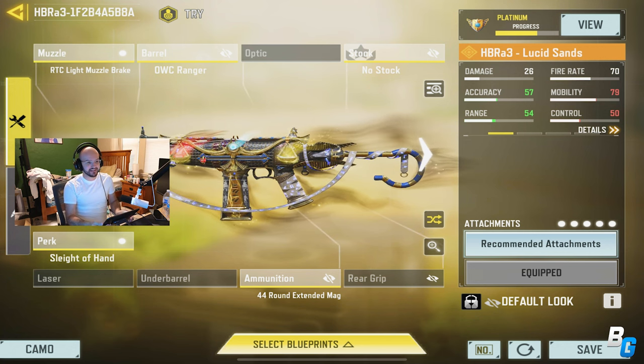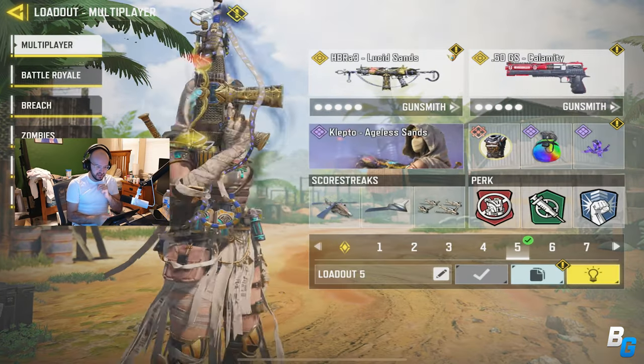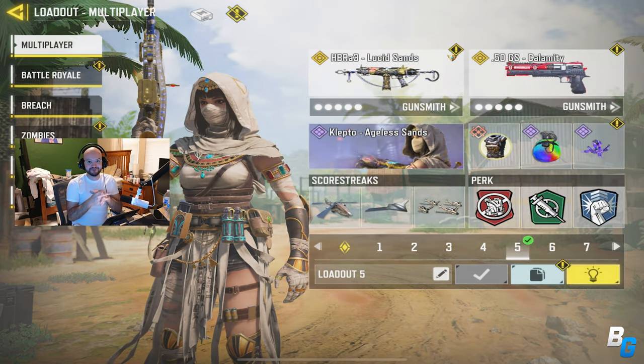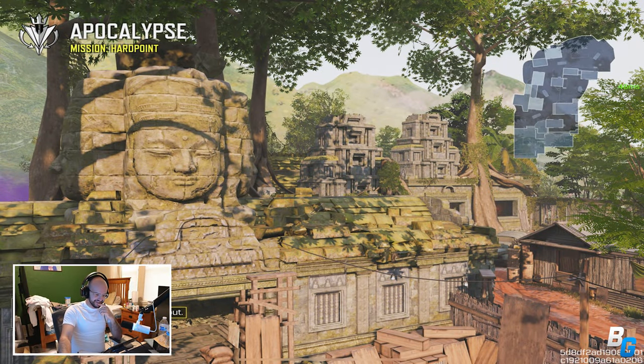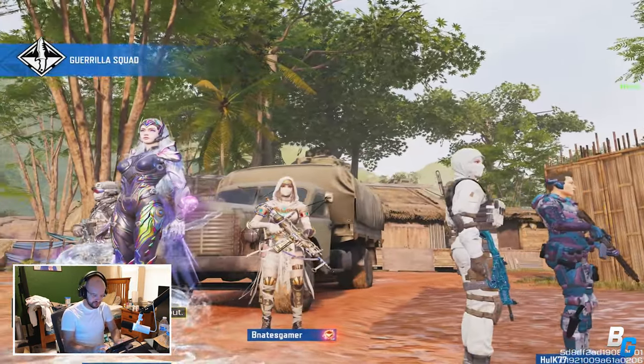I love this thing. Until I get the case I have to use this finicky stand, which is just weird to use. Anyway, this is the HBR A3 class I was using — hope you guys enjoy. Alright, first game on the brand new M4 iPad Pro.